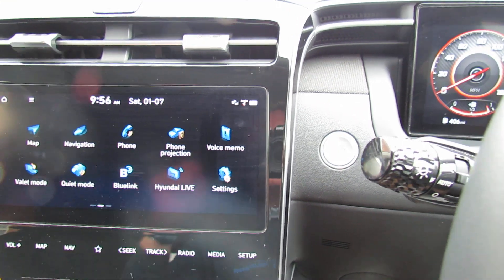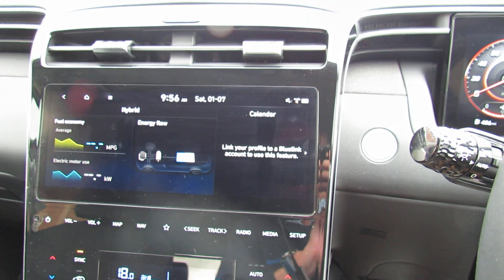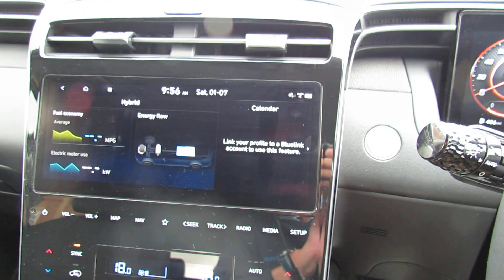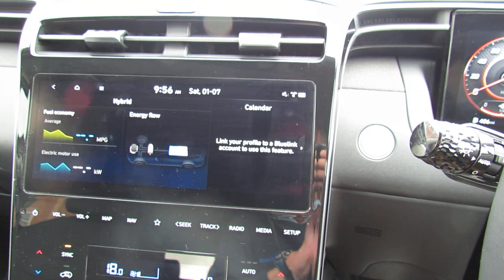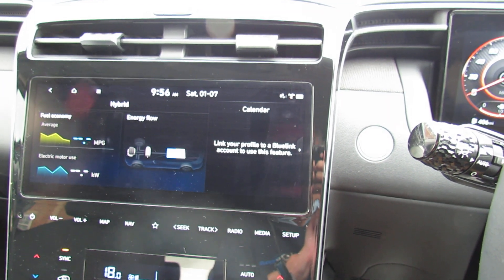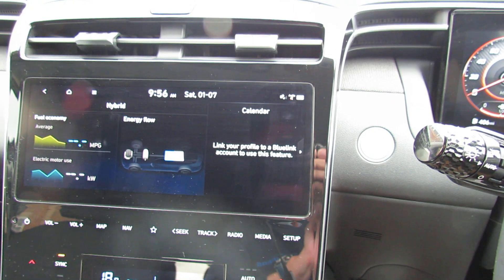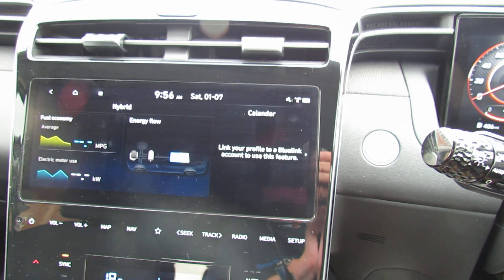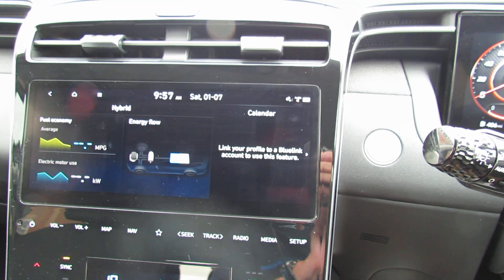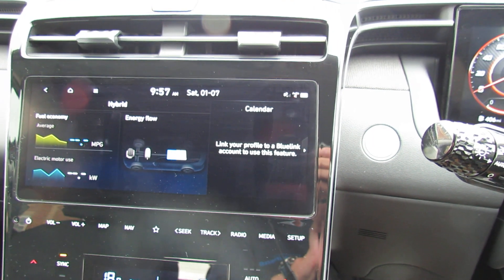This is a self-charging hybrid, which means you have a petrol and electric motor working together. At the moment you can hear there's no petrol engine on because the car is just in electric mode. This means incredibly good fuel economy — almost diesel-like. And this car has 230 brake horsepower, so it's very nippy as well.